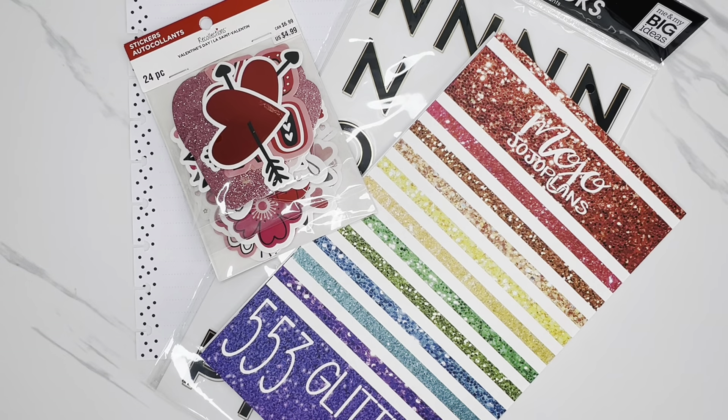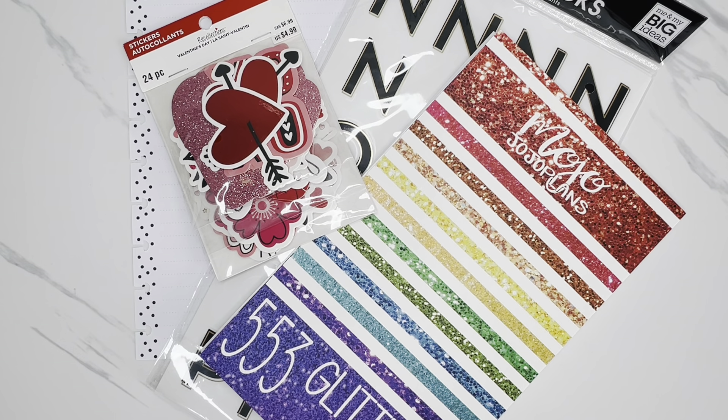Hi friends! Welcome back to my channel. This is Taisha with Organized Plans. I want to start by thanking all of my returning subscribers for spending some time with me today. And if you're new to my channel and haven't subscribed yet, I would love to have you. In today's video, I'm going to be creating a Valentine's Day insert page for my Happy Planner Classic Vertical Catch-all Planner. So if you'd like to see how I create this insert page and all the things I'm planning for Valentine's Day, then just keep on watching and let's get started.